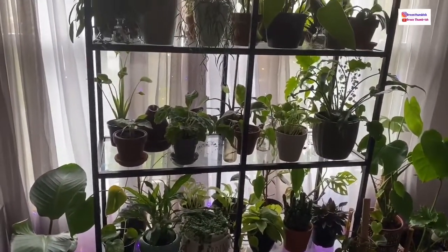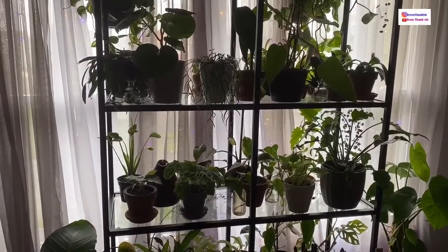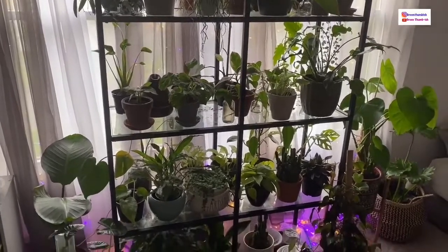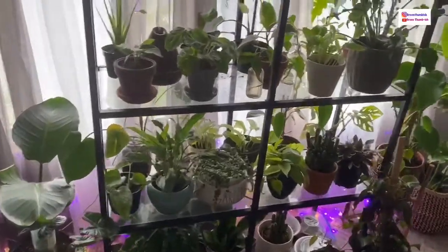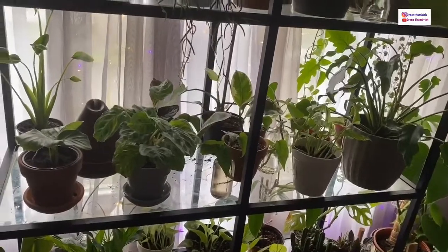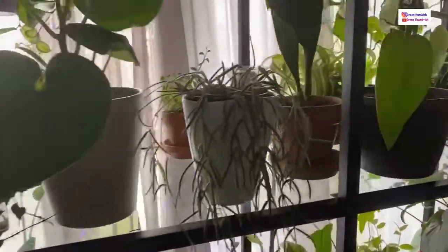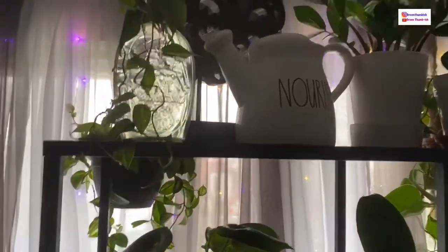I looked around for other shelves but didn't find anything I liked, and the one I did find I didn't care for the price. I had to pay shipping from IKEA, which is not cheap, but in comparison once it's all said and done, I figured I might as well get the one I really wanted since it came out to pretty much the same price anyway.